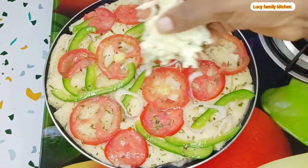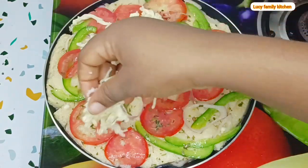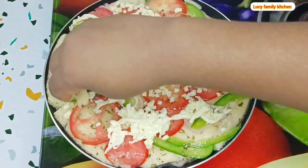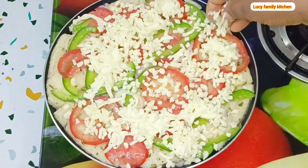Finally, spread your cheese on top, then cover the pan and let it cook on low heat for about four to five minutes.